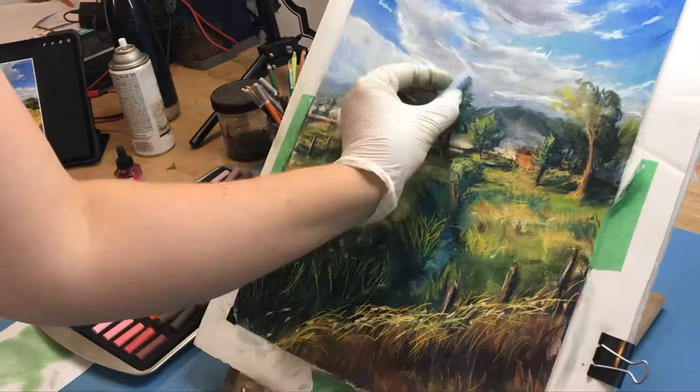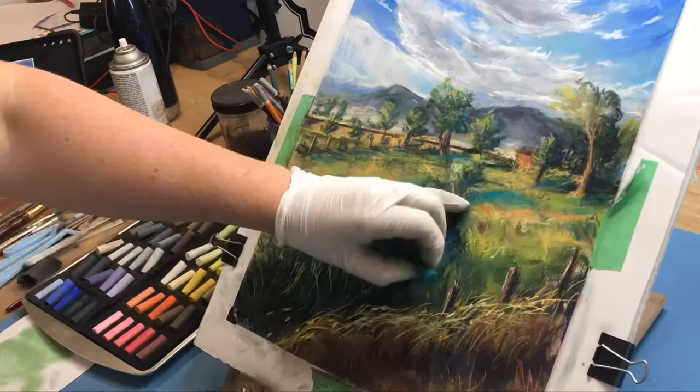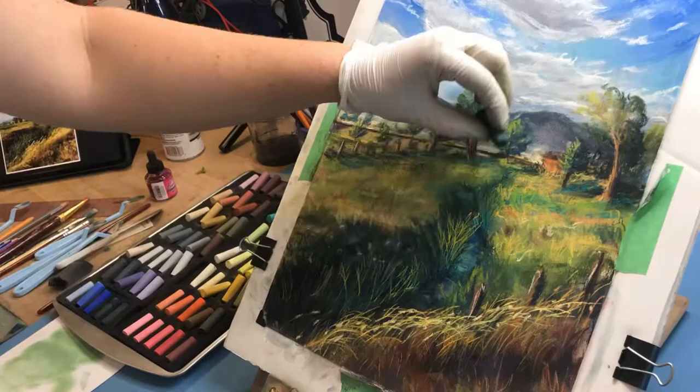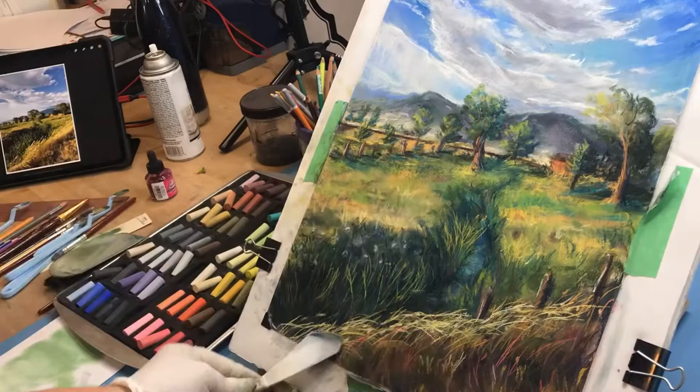From this point on I'm looking at my reference photo, tweaking details, refining, adjusting color, and adding grass. I also realize that some things on the reference photo that work in a photo don't necessarily translate well to a painting. So I change things — I get rid of one of the bushes and change the direction of the little stream running through so it doesn't go right up through the middle of the painting.